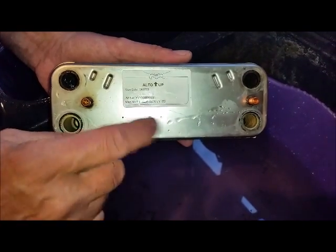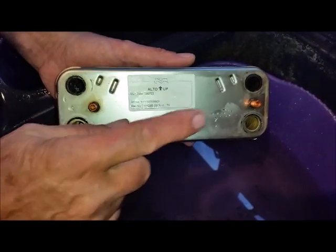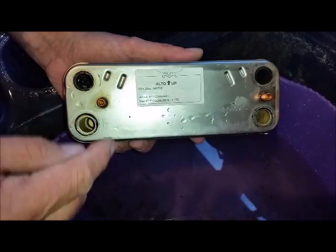This is going to cost you a fortune if you get a plumber — he's going to charge about £400. But you can do this yourself; it's a piece of cake.